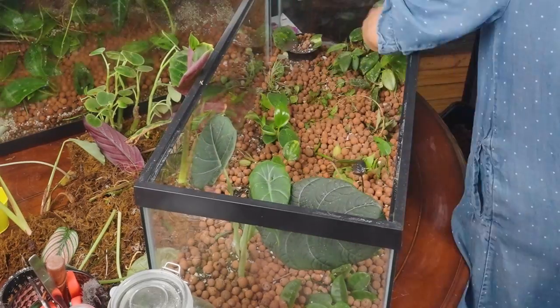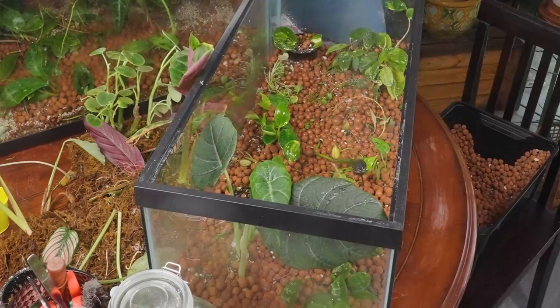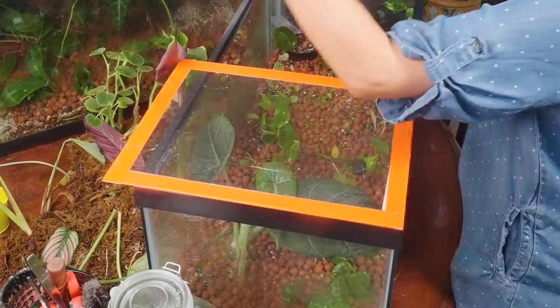I thinned it out pretty well and I didn't overpack it. I really need a bigger terrarium — meaning a bigger aquarium. Once we move, whenever that is, I will get a giant one and just put it all in there — a nice big display of all my tropical plants.